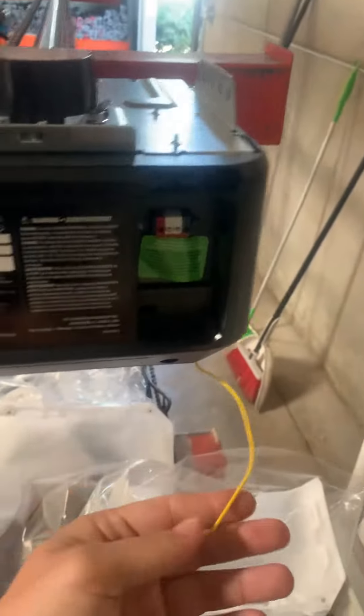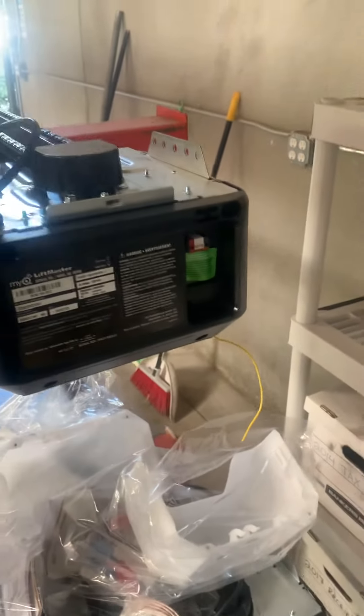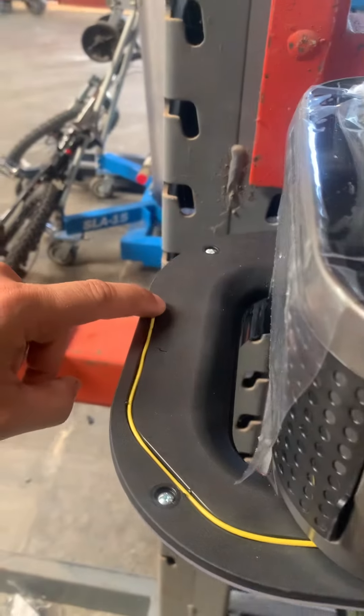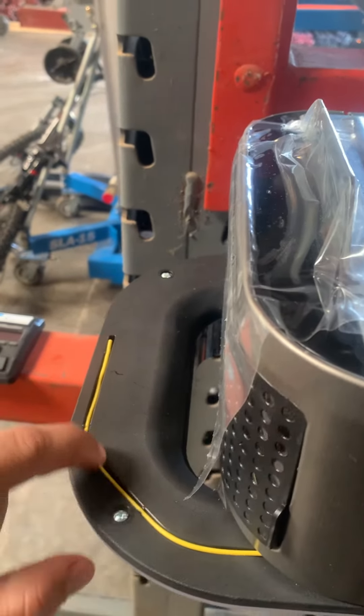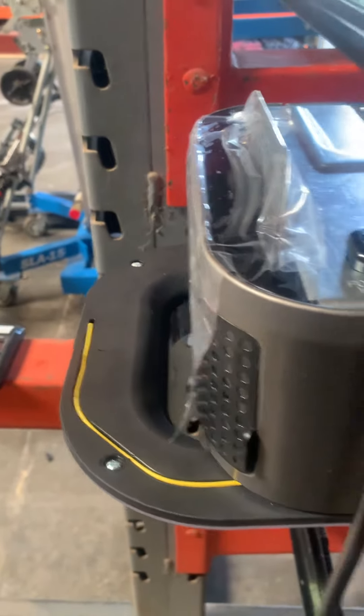Another neat thing about the belt versus the chain: the chain has the antenna right here just kind of sticking out, and we have a lot of customers who ask about it. While the belt — they thought about this — and they built it all up inside the frame right here, which is hidden away from you.